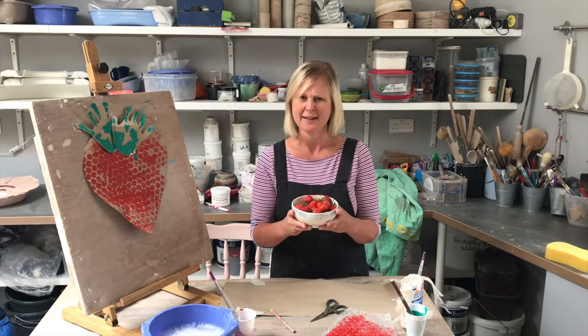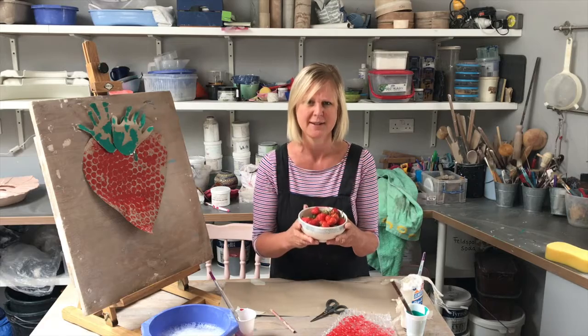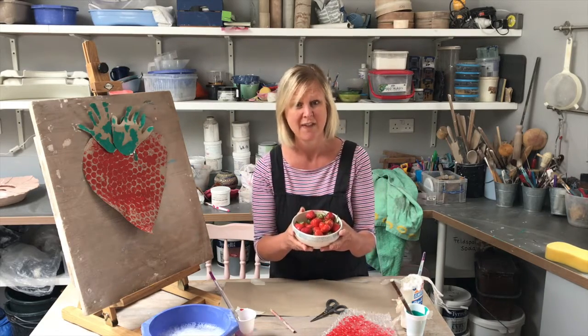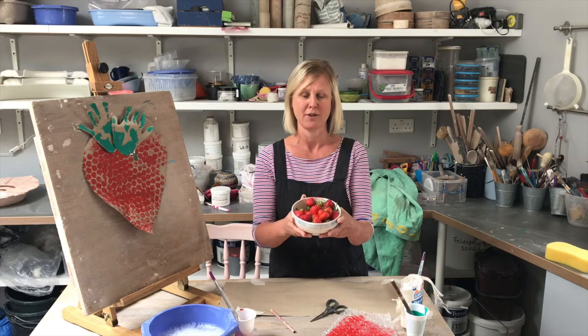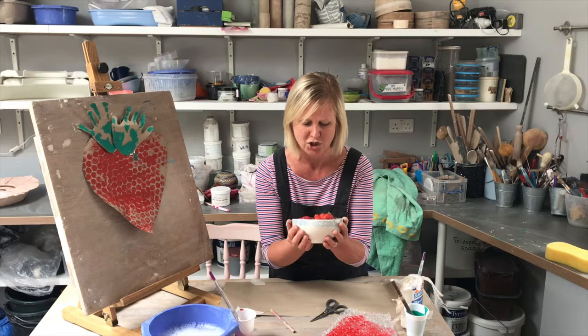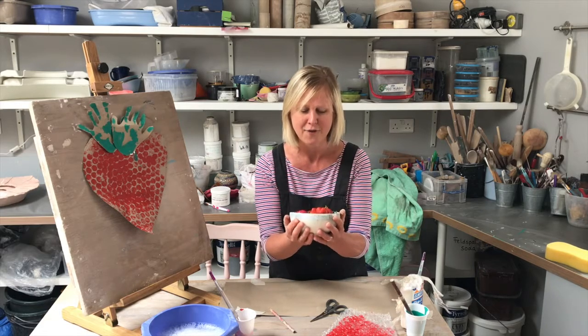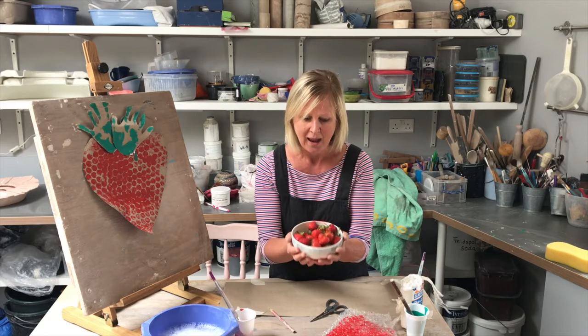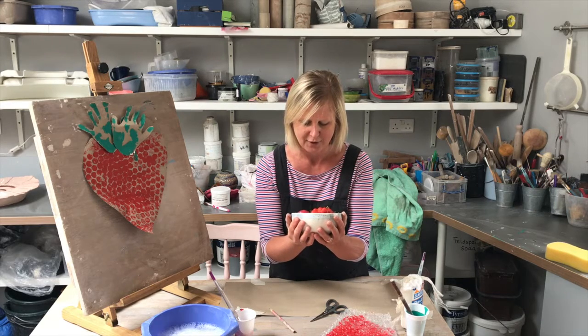Do you know, artists are quite strange because some artists love drawing bowls of fruit and they love making drawings of fruit, and I think that's because they're so beautiful. I can see them shining and they're lovely red colour and lovely green. Oh, they look delicious, don't they?